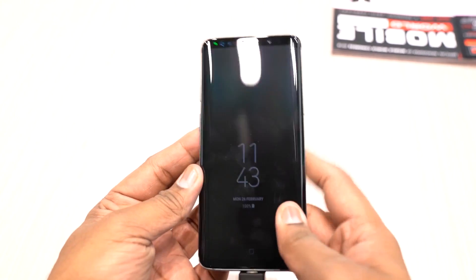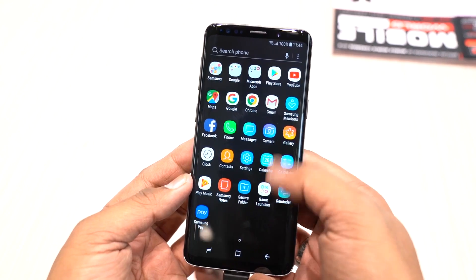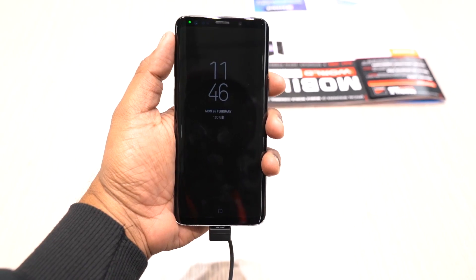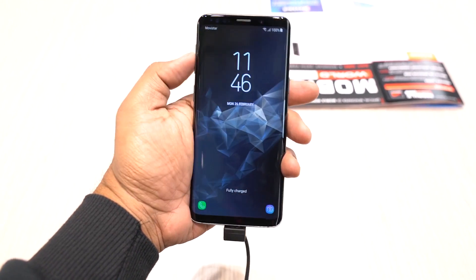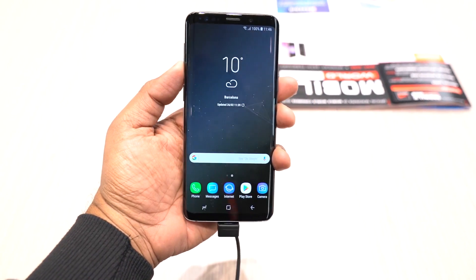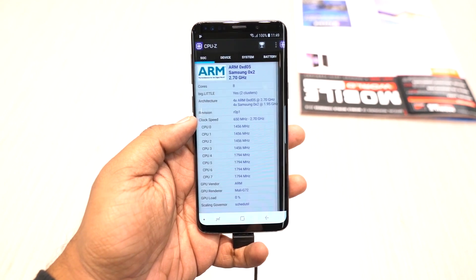In the specifications, the Galaxy S9 has a 5.8-inch Quad HD+ Super AMOLED Infinity Display with a pixel density of 570ppi. For display scratch protection, it uses Corning Gorilla Glass 5.